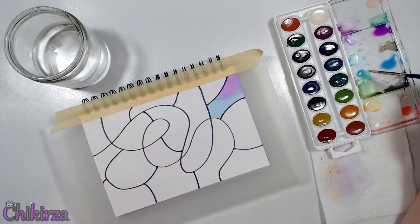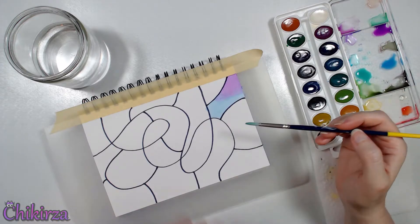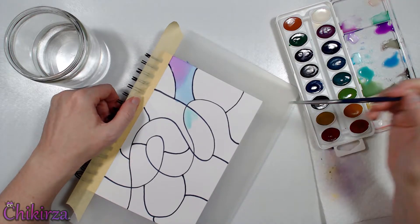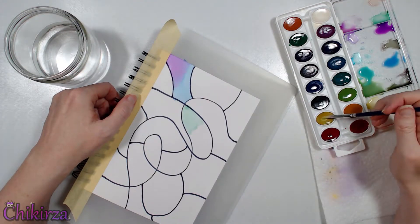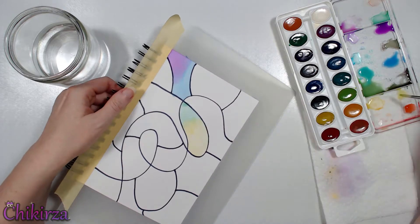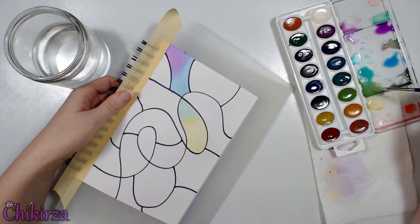I make art because I enjoy it. It helps me to escape all of the rules of the world around me — to just be free and do what I want, how I want, and express myself in a creative form. With that being said, this is my art journal. My playtime. My adventures with art supplies.